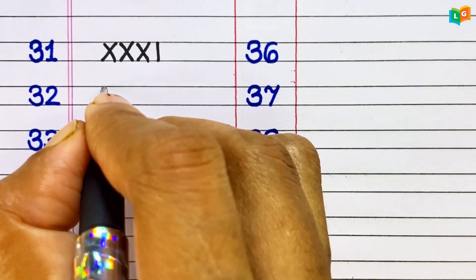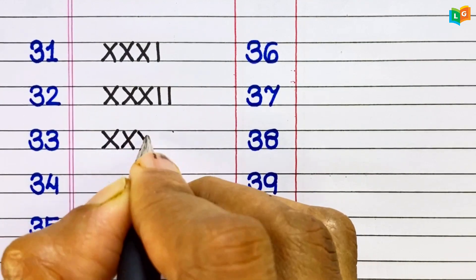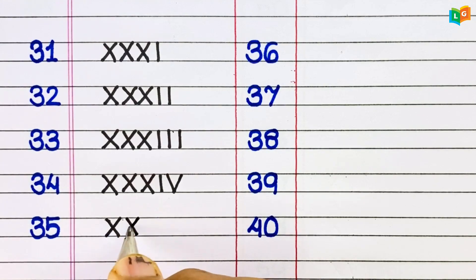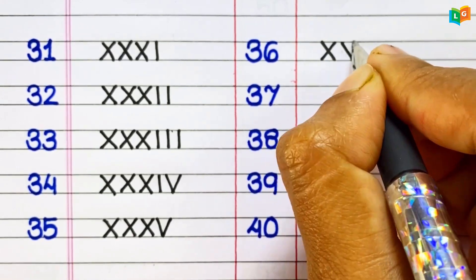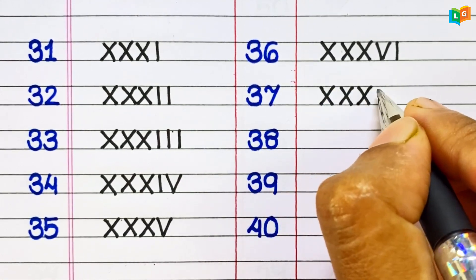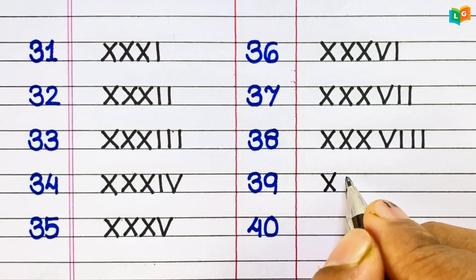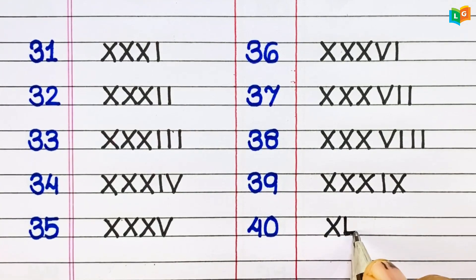31: XXXI. 32: XXXII. 33: XXXIII. 34: XXXIV. 35: XXXV. 36: XXXVI. 37: XXXVII. 38: XXXVIII. 39: XXXIX. 40: XL.